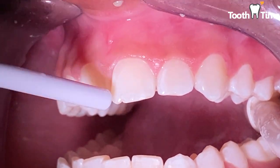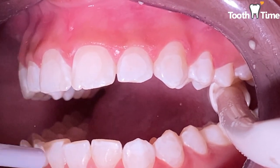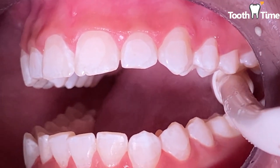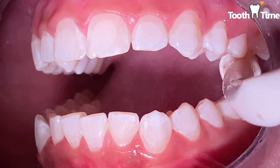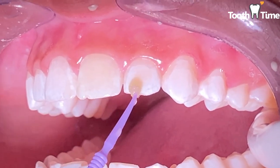Once we've washed everything out and dried all the tooth surfaces to make them really chalky, we'll apply the bonding material to the outside surfaces of the teeth, and then we'll put the glue on our brackets and place the brackets on the teeth.